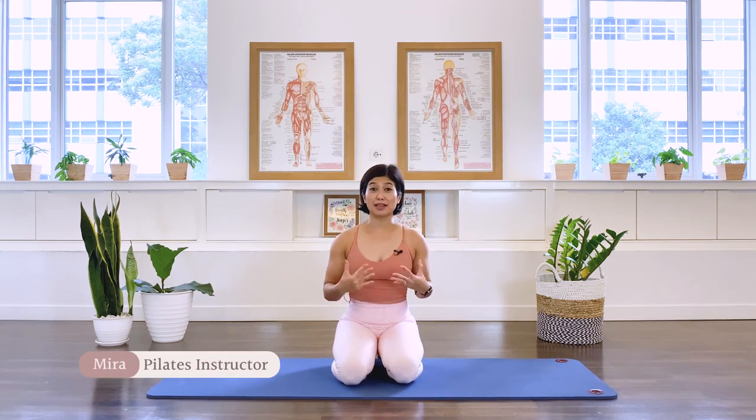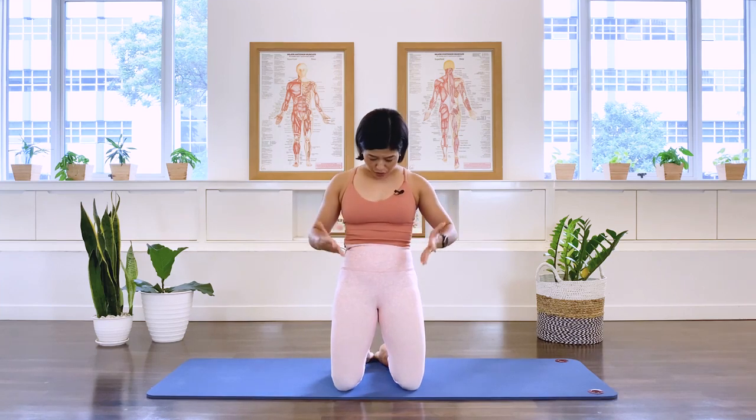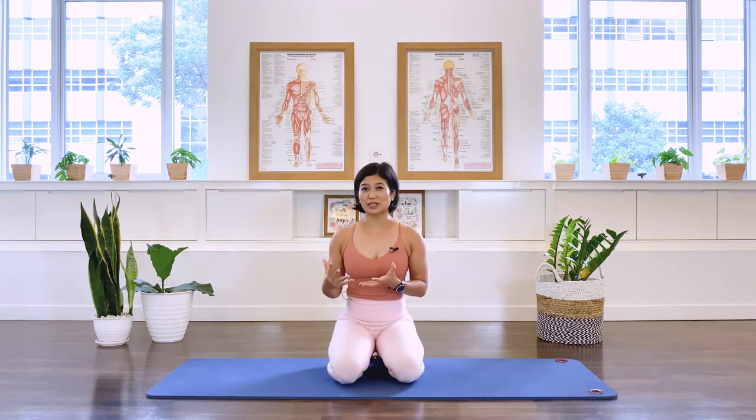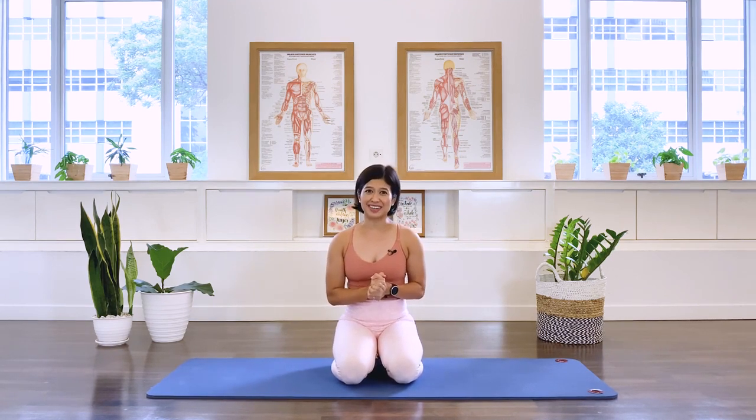Hi, I'm Mira from Flow with Mira. This is a beginner Pilates class for core workouts. We're going to work the core area, which is from underneath the ribcage to around the pelvis. The core consists of the abdominals, the deep back muscles, as well as the hip flexors. Let's go ahead and start the class.